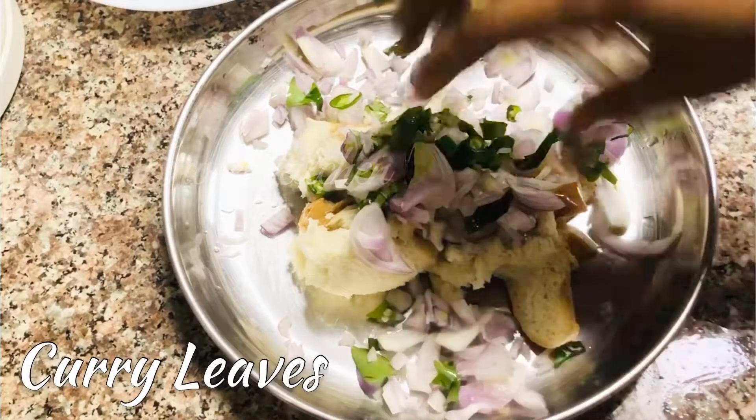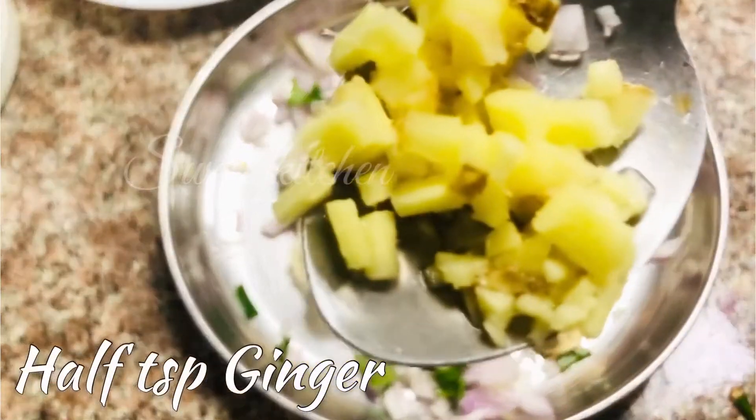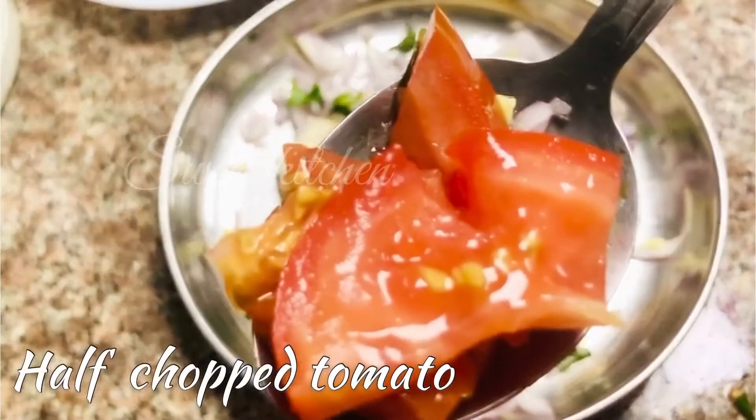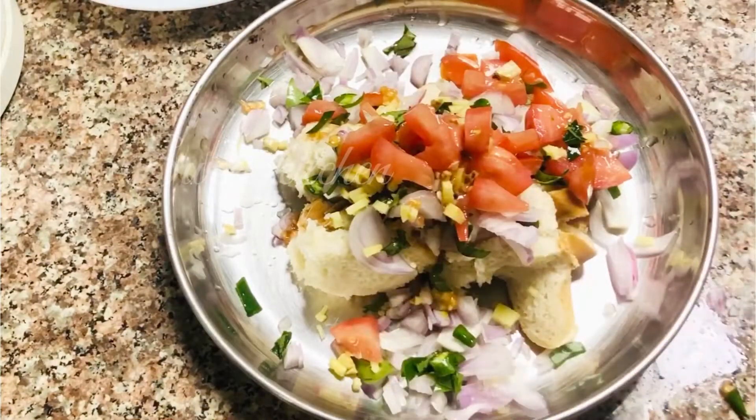We will make a small lamb. Add 1 teaspoon of bread. The pasta is thoroughly made.